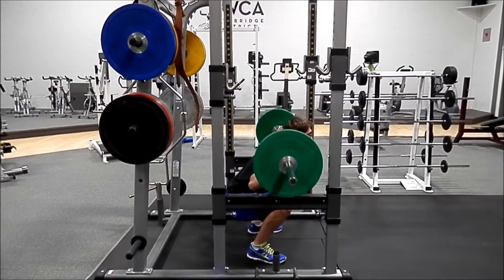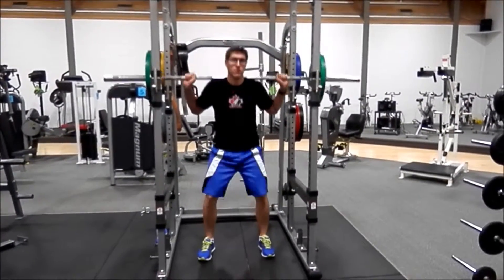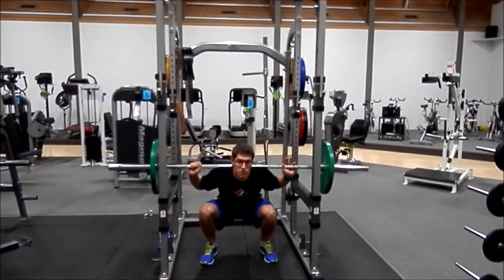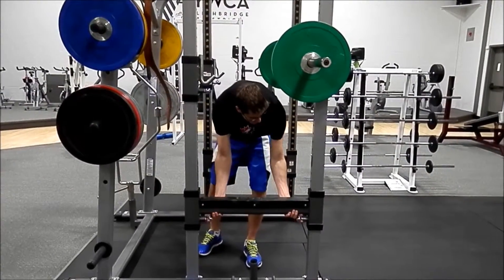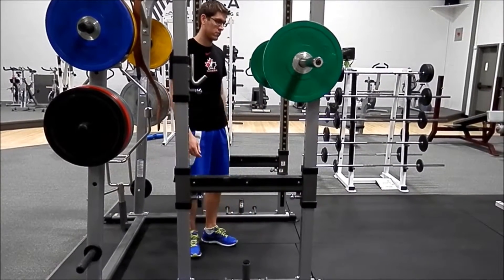Really work on keeping everything in nice alignment. From the front you can see that the knees are staying nice over the feet, not buckling in or shooting out. It's also a good idea, especially when you're going heavier, to make sure you adjust the safety pins on your squat rack.